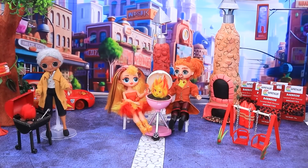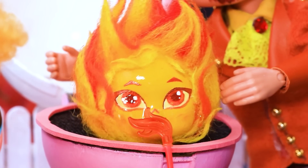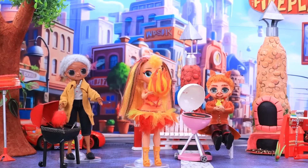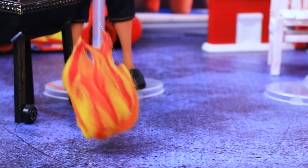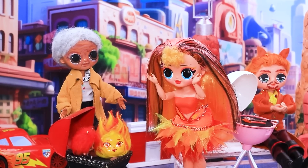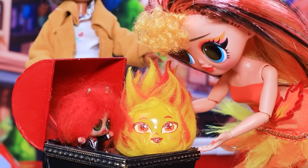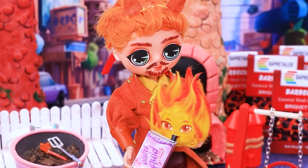Mom and Dad are playing with the little one. Our Amber is simply adorable! Feeling cramped in our arms? Go play! The little one runs to meet the tiny baby. You managed to get along — just be careful not to burn him! Have a snack, little one! Tasty, isn't it? Yeah!